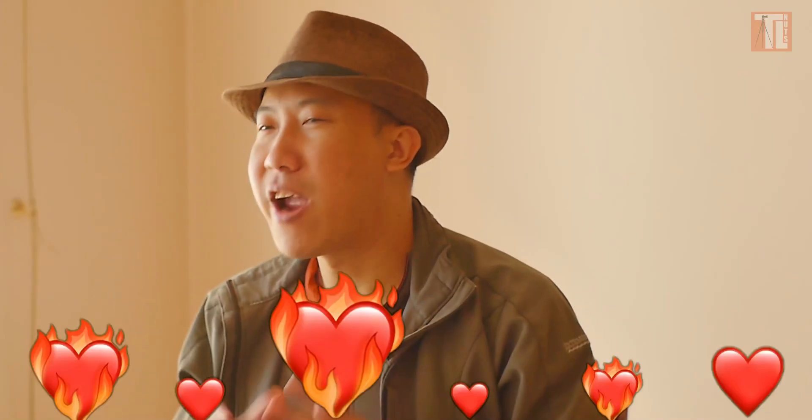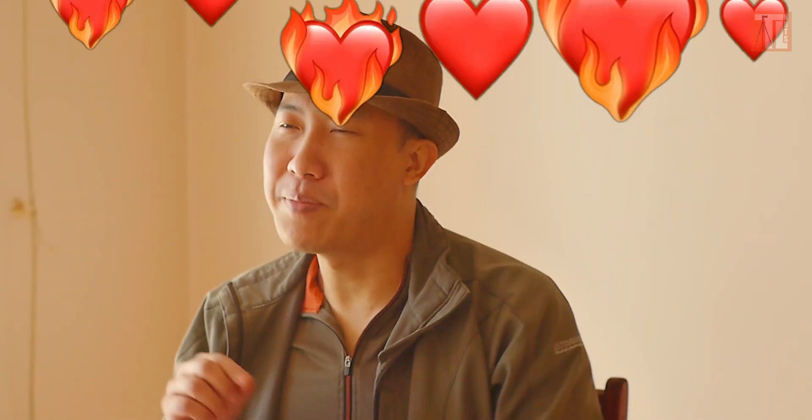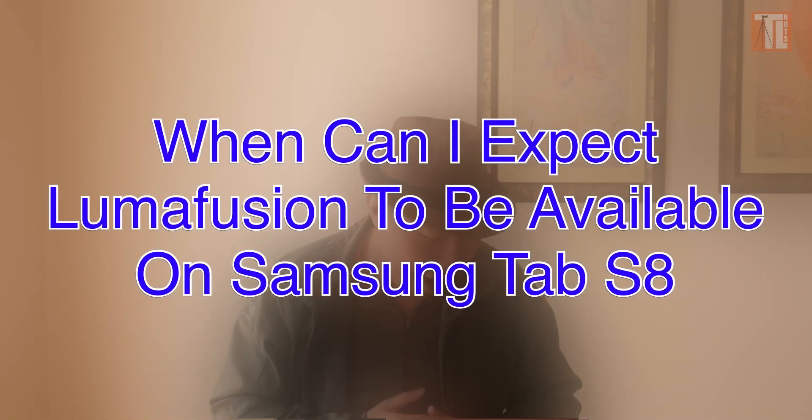I have personally contacted LumaTouch, the company that designed and developed the application, and they got back to me very fast. I got a quick reply from them. Two things I asked directly: when can I expect LumaFusion to be available on Samsung Tab S8?